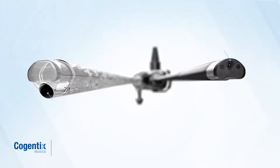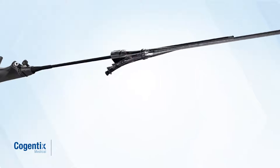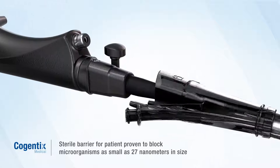Here's how it works. The working channel for irrigation, suction, and instrument passage is built into the sheath. The sheath fits snugly on the scope, providing a protective barrier proven to block microorganisms as small as 27 nanometers in size.